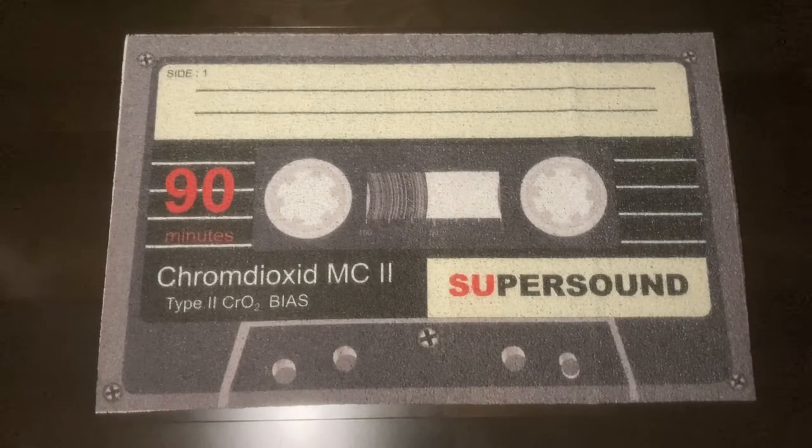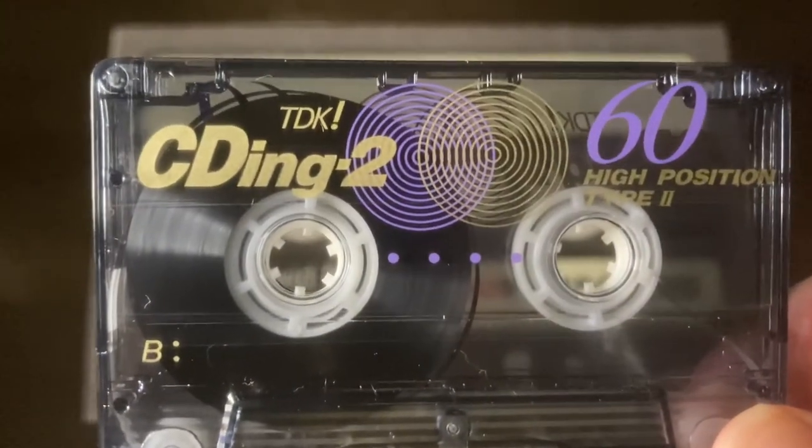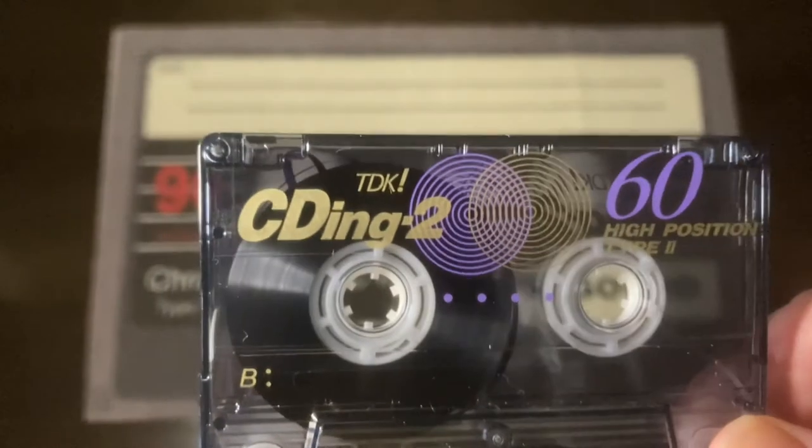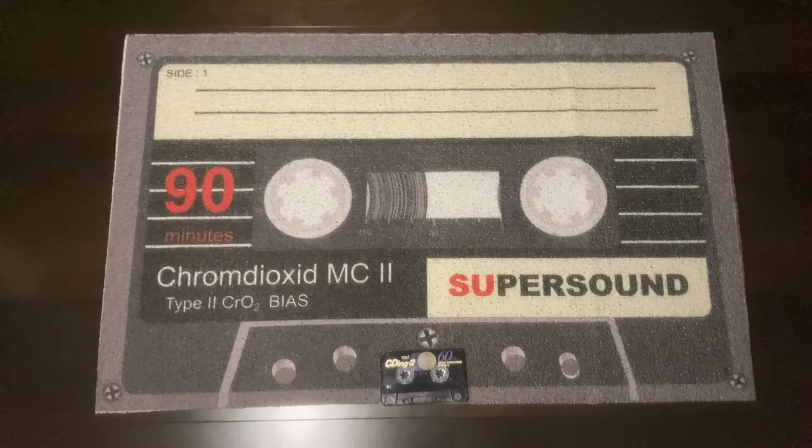This is Hi-Fi Lo-Fi, and what you're looking at is not a giant cassette tape as you may have guessed, but in fact a floor mat. To give it some perspective, there's a real cassette tape. I'm going to walk around and stand on it so you can see my feet standing on it to get an idea of the size.